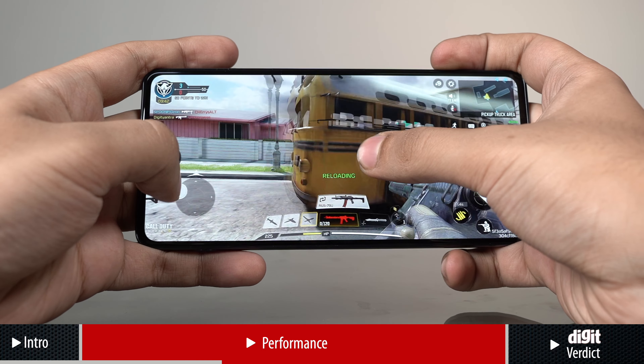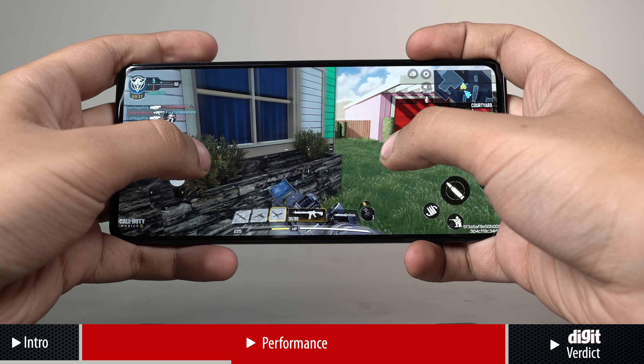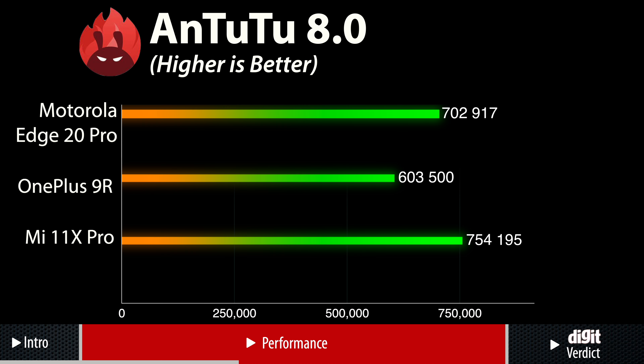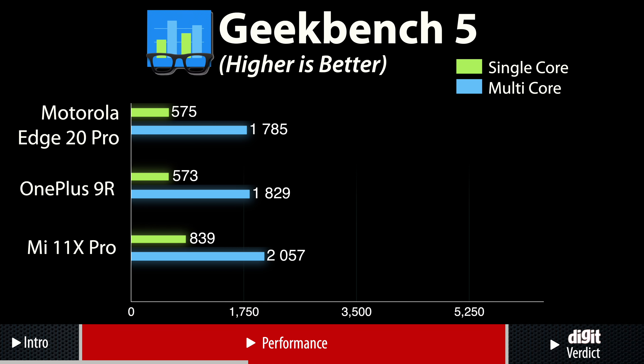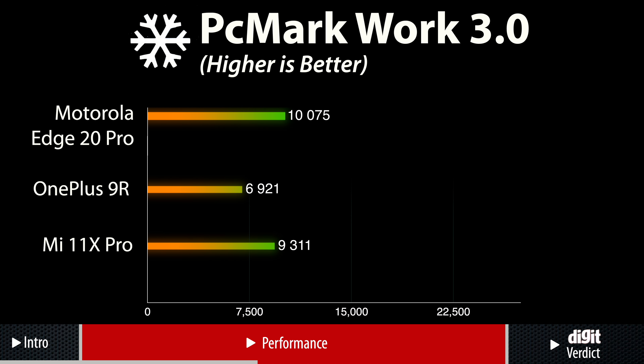Navigation across the interface is very smooth and app load times are instant, which is great for regular use. When it comes to synthetic benchmarks, the Motorola Edge 20 Pro got high scores on Antutu where it crushed the OnePlus 9R, and in Geekbench where it got respectable scores in single-core and multi-core tests. The Edge 20 Pro got over 14,000 points in PCMark work test, which grades the performance of a phone by running browsing, video editing, photo editing and many more workloads. This proves that the Edge 20 Pro is fairly competent in handling these tasks.